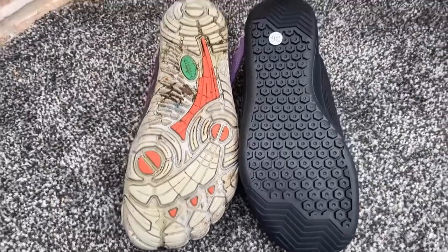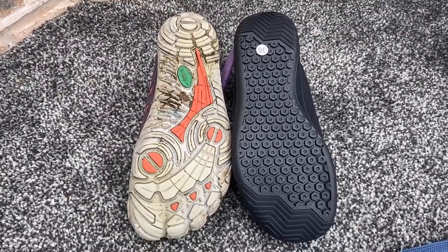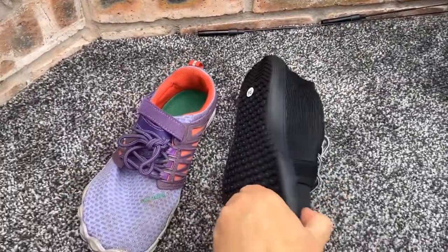The toe box seems to be quite generous and it's just a standard lace up, so you can tighten around the ankles quite easily to give full support if you've only got skinny ankles.